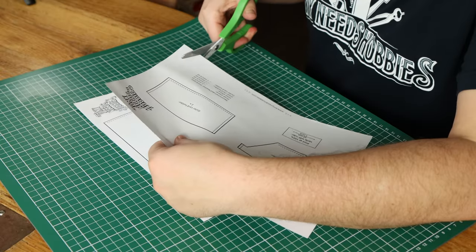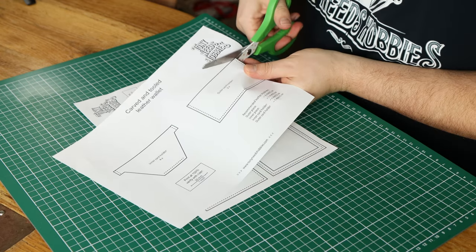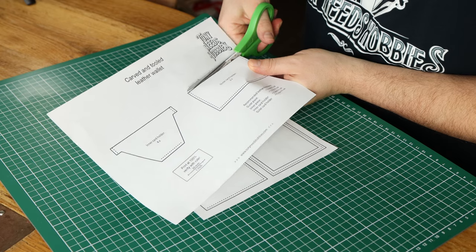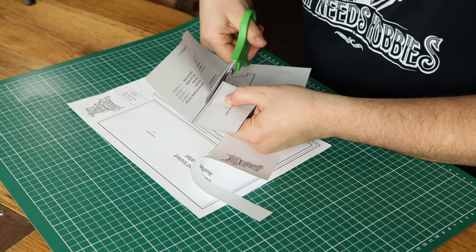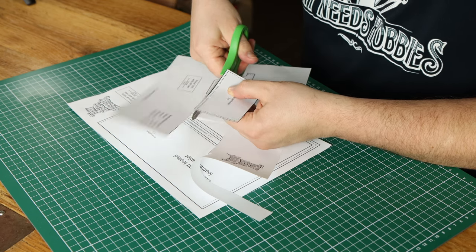Before we can tool I need to cut out the leather, and for that I created this pattern that you can download for free from my website www.tonyneedshobbies.com. I'll cut out the pattern first and then laminate it with some tape. If you are going to use the pattern be sure to print it out at 100% to make sure it fits regular sized bills and credit cards. The pattern makes a bifold wallet which has one bill compartment and six card slots.